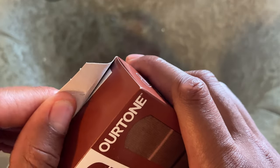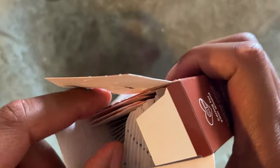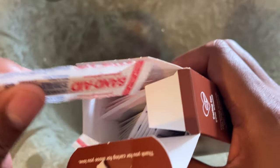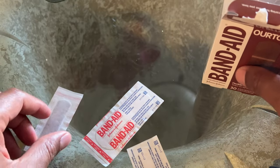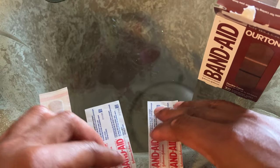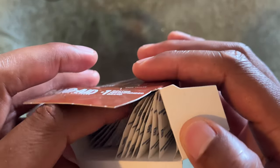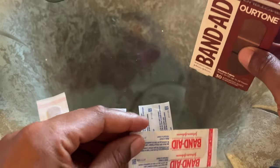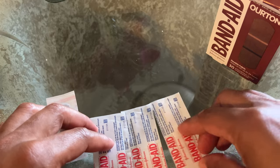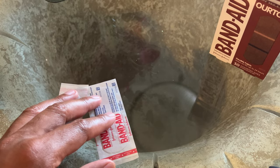I'm going to go ahead and open these up. Look at this — here's one of the bandages. I'm just going to pull out some of them so you can see the different sizes. You have the 5, 10, and 15. I'm just going to use two of the sizes — I'm assuming there are three different sizes, but I'm not sure.